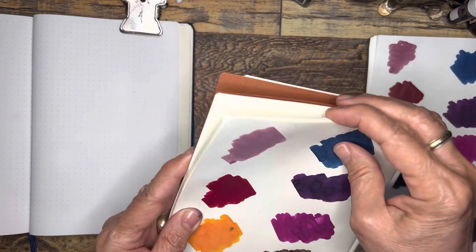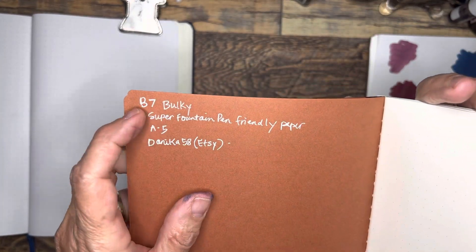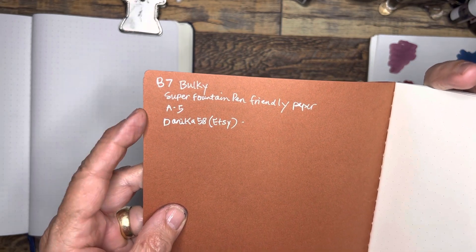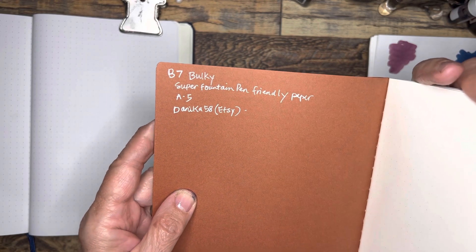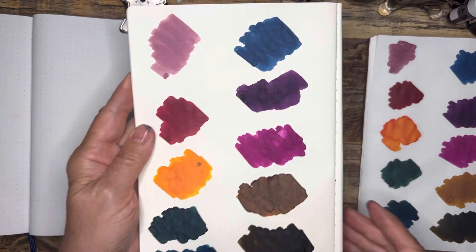And then this is the new paper I'm trying out. It's this B7 Bulky — I don't know if that's part of the name, that's how it was listed at Danica 58. This is the A5. This is supposed to be a super fountain pen friendly paper and I'm experimenting with it, and this is the colors there.